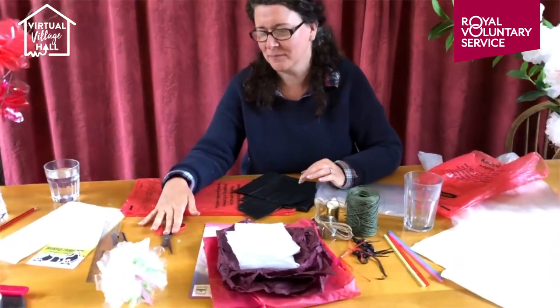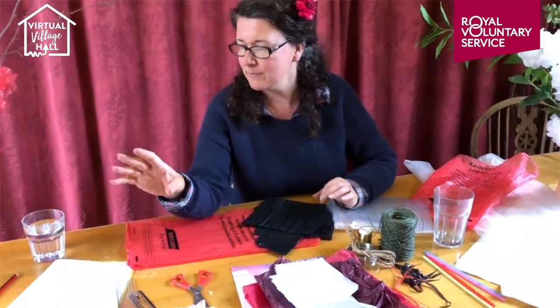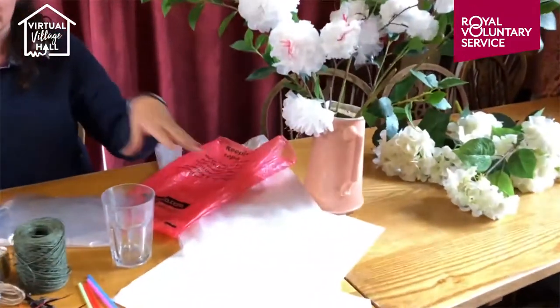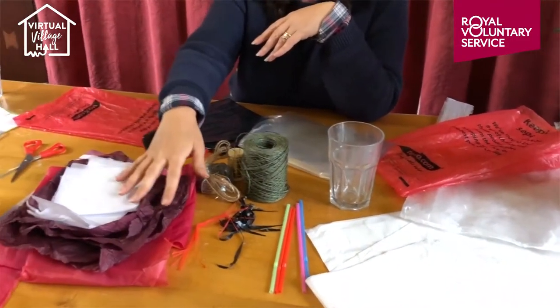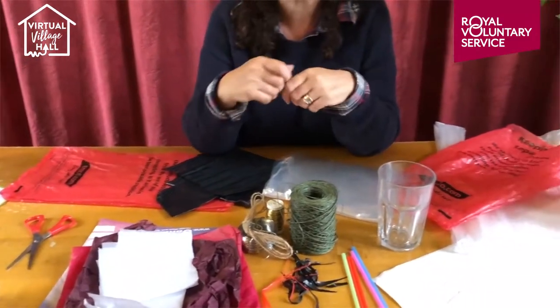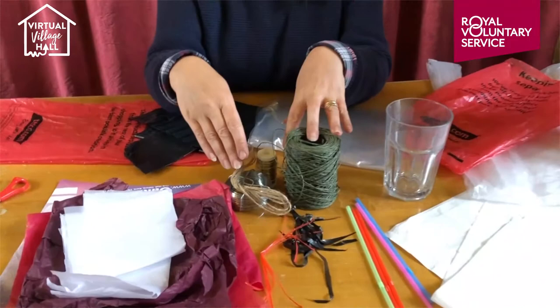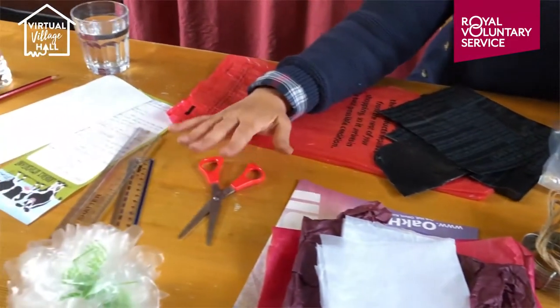Some sharp scissors — I don't know what it's like in your house, but sharp scissors are very hard to come by, they don't stay sharp for very long. And then a ruler. So the main thing is the plastic bag, something to make the centre of the flower — the stamen — which could be straw or tissue paper, and then we've got some scrap paper as well. Something to tie the flower: the wire and the string. And a measure and some sharp scissors. That's our basic materials.